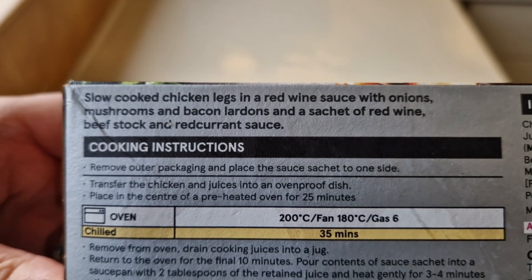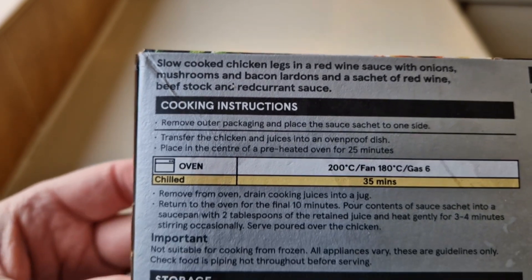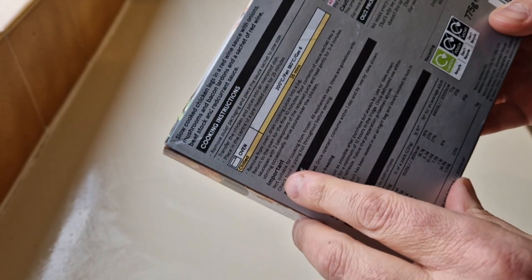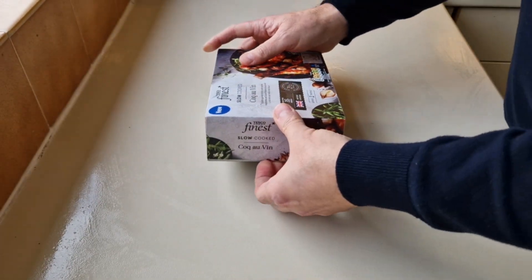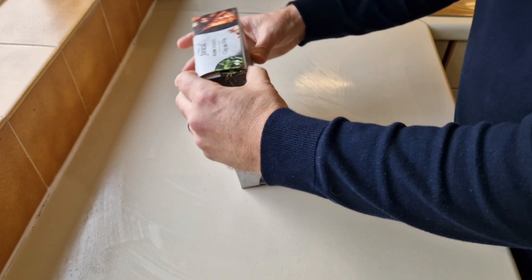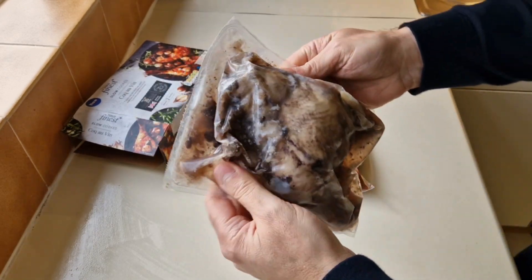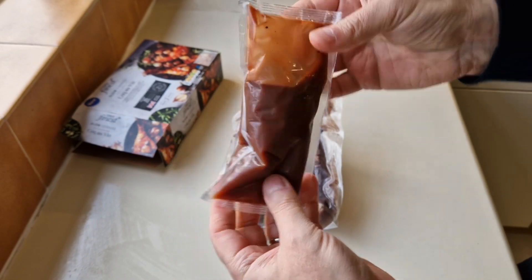Slow-cooked chicken legs in a red wine sauce with onions, mushrooms and bacon lardons, and a sachet of red wine beef stock and redcurrant sauce. There are the cooking instructions — in the oven, 200 degrees, fan 180, gas six, for 35 minutes. There's an important message here: not suitable for cooking from frozen. Let's get this open — there's your Coq au Vin and there's your sauce, your red wine gravy.